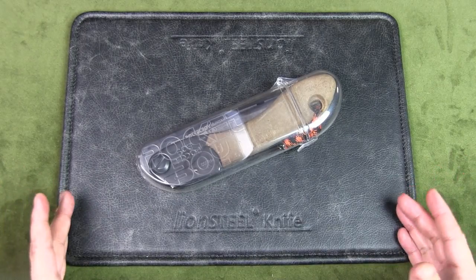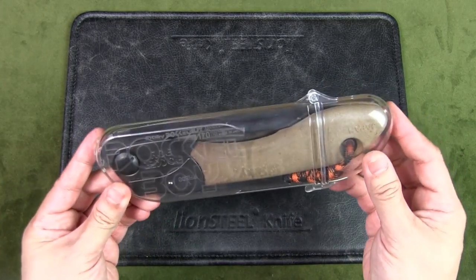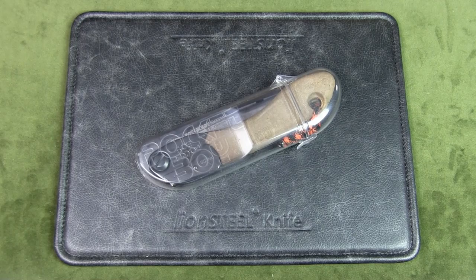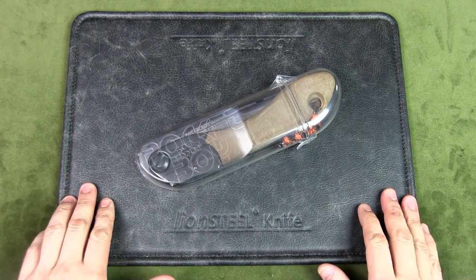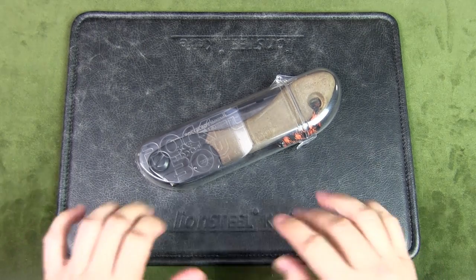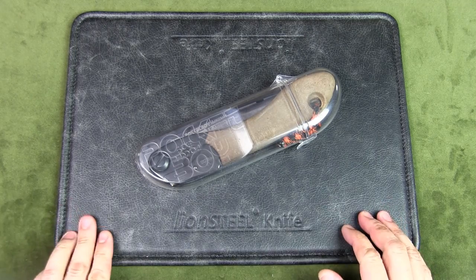Welcome to Urban Knife Guy. Today we're going to talk about the Silky Saw Pocket Boy Outback Edition. Silky has been building saws in Japan since 1919. In 1985 they introduced the Gum Boy, a folding saw with a rubber-clad handle that became the forerunner of almost all modern pruning style saws, and that's why they're often referred to as Japanese saws to this day.